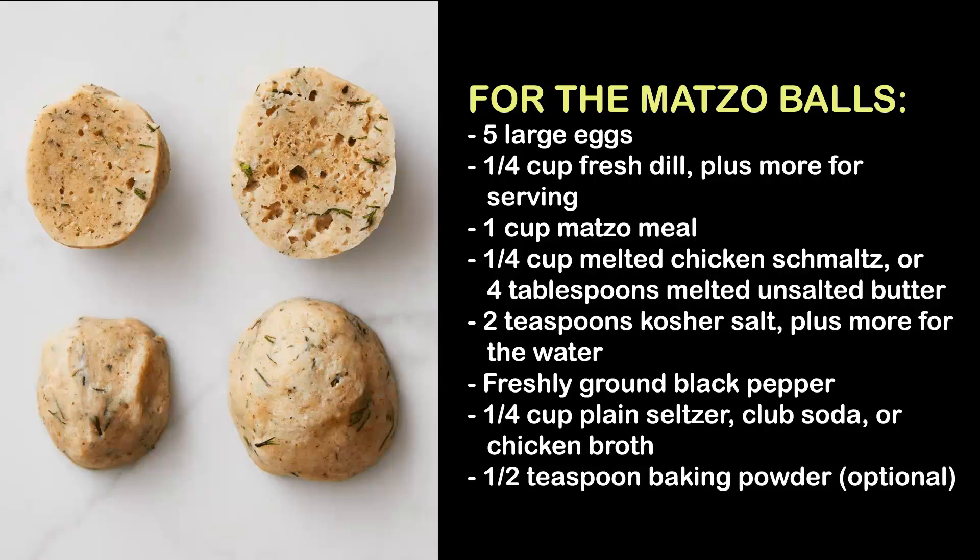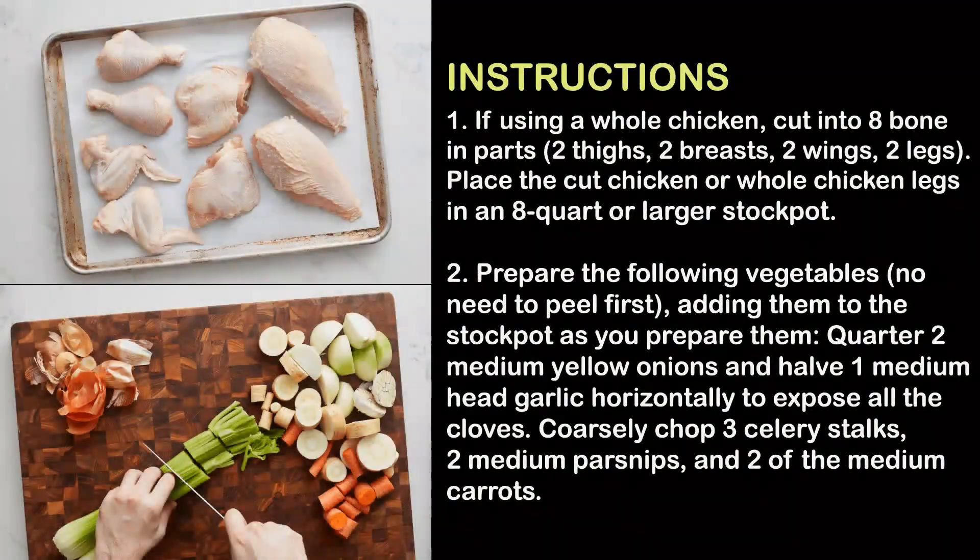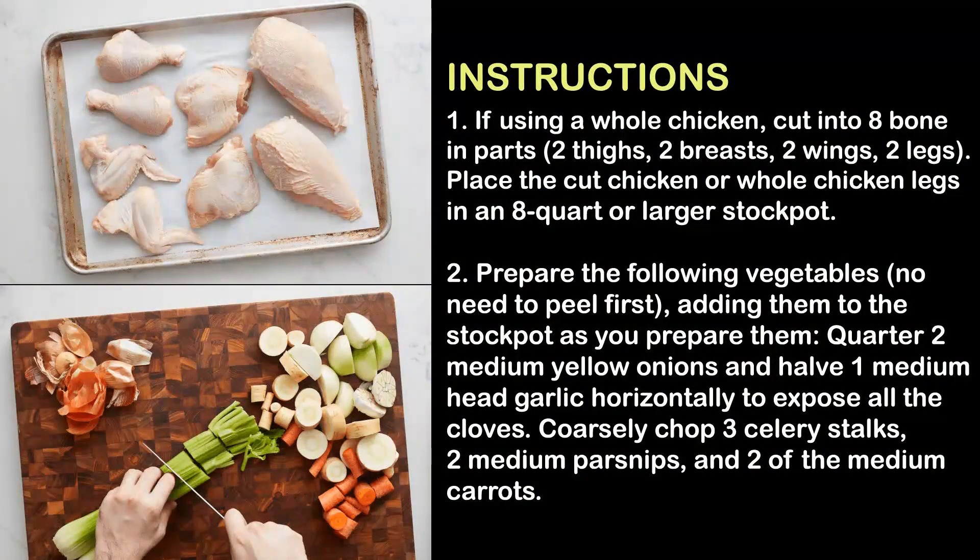Plus more salt for the water; freshly ground black pepper; a quarter cup plain seltzer, club soda, or chicken broth; half teaspoon baking powder.